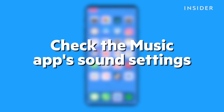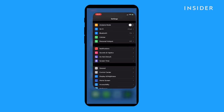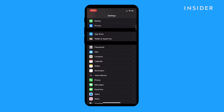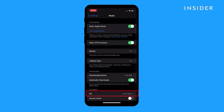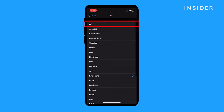If your AirPods are quiet when listening to music through the Music app, there are a couple of steps that can fix that. First, go into Settings and tap Music. Make sure that EQ is set to Off. If it's turned on, tap EQ and then tap Off.